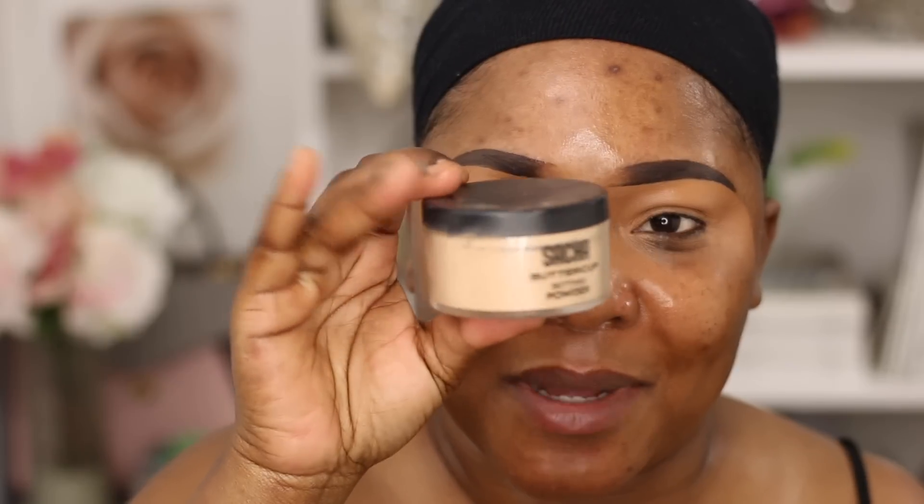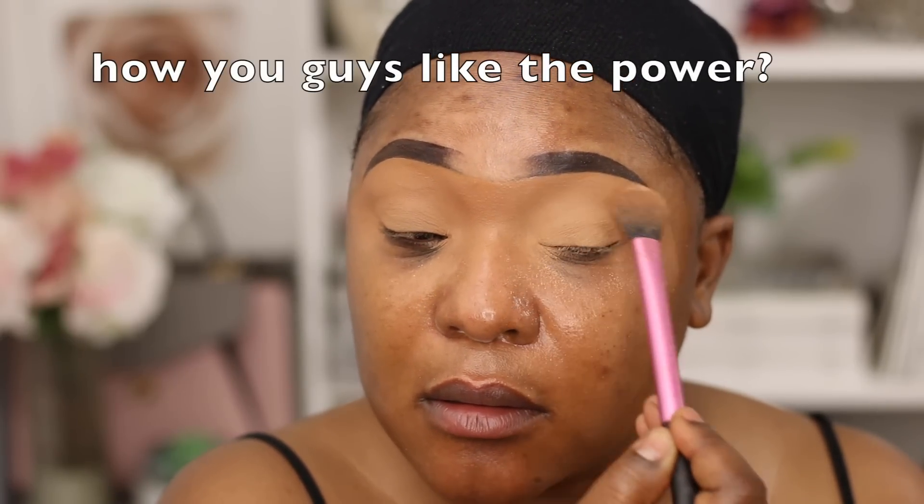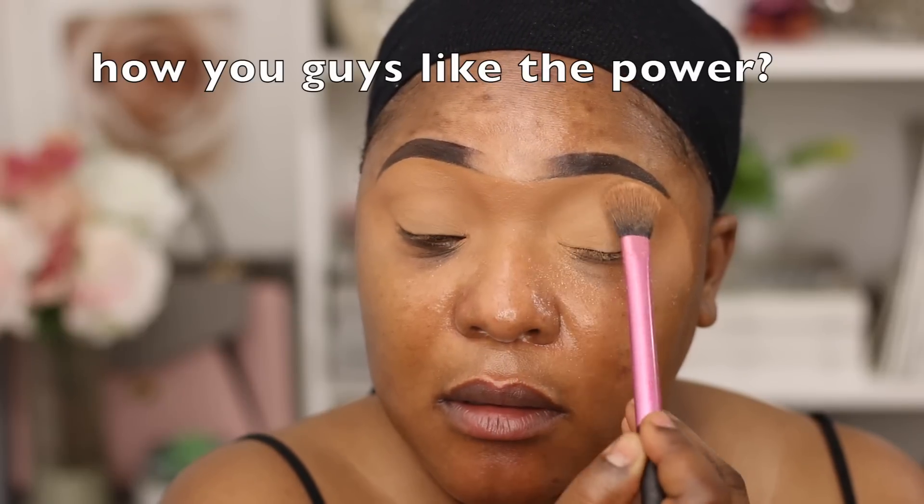Now I'm going to set. This is my Such a Buttercup powder, but as you can tell it's not really yellow — I've mixed a bunch of different powders with the Sasha powder. Using that same brush I used to blend out, I'm pressing the powder into my skin. See how nicely it sets — it doesn't even look like I have powder on.